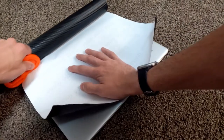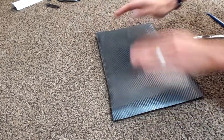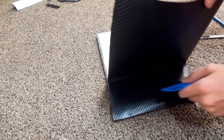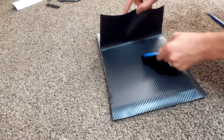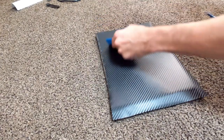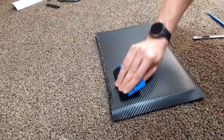Once that's done, cut out the right size of carbon fiber wrap, peel it off like a big sticker, and stick it on the back. You'll notice I put it on wrong — but the nice thing about carbon fiber vinyl wrap is it's very forgiving. You can lift it back up and reposition it. Then I use a credit-card-type plastic with a felt edge to slowly press it down, getting all the air bubbles out.